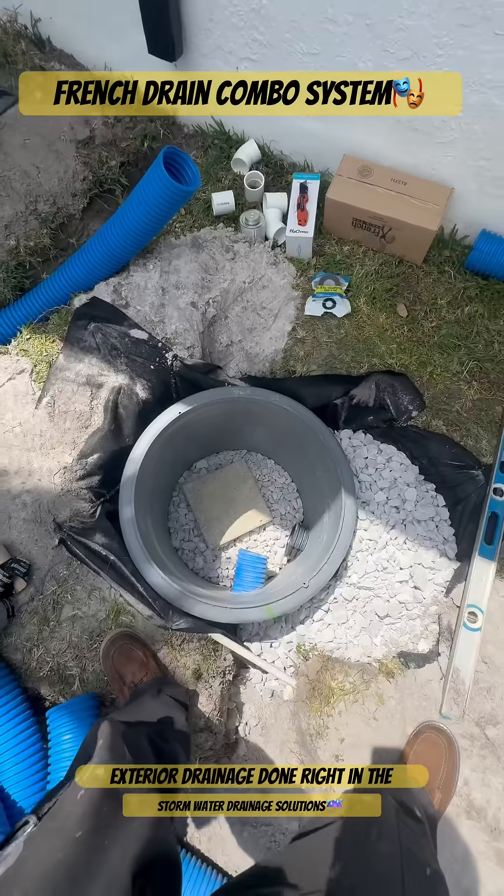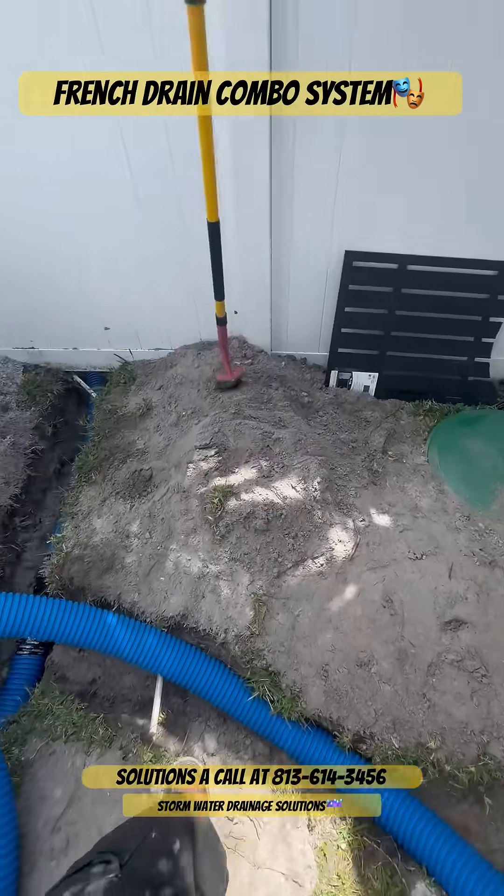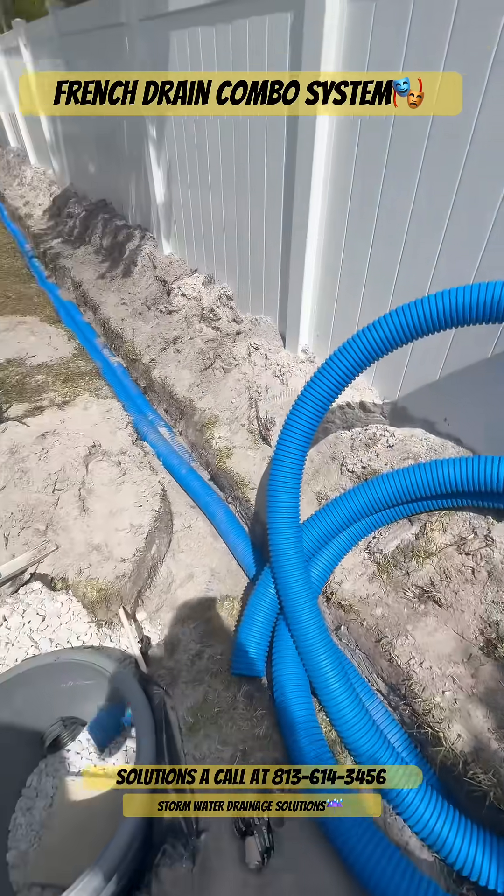If you need exterior drainage done right in the Tampa Bay area, give Stormwater Drain Solutions a call at 813-614-3456. We got you covered.